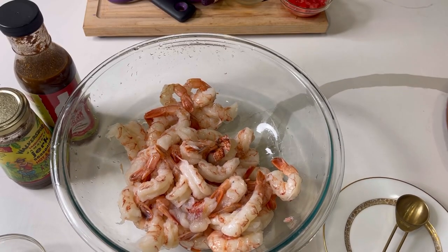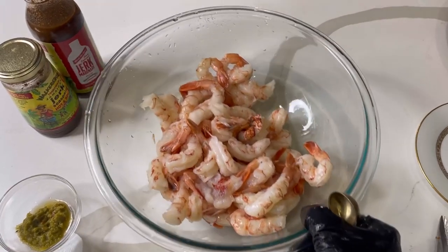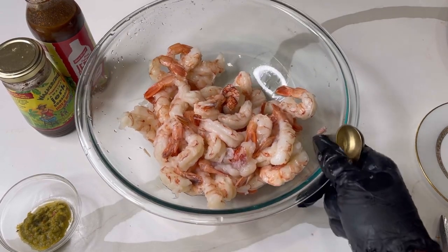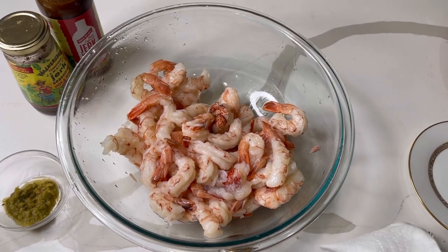If you saw my previous videos, I made some jerk shrimp — here they are. I'm using about a teaspoon of Walkers Wood jerk seasoning and a teaspoon of the Walkers Wood Red Stripe marinade. Walkers Wood sent me these bottles, so I definitely appreciate that.